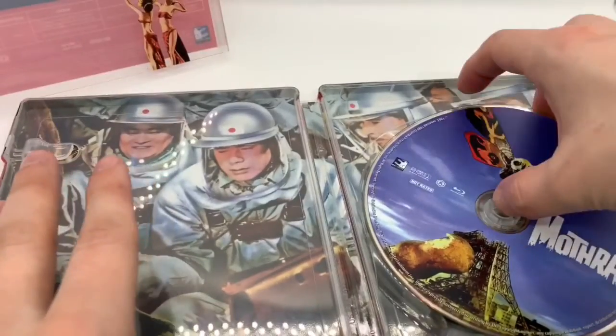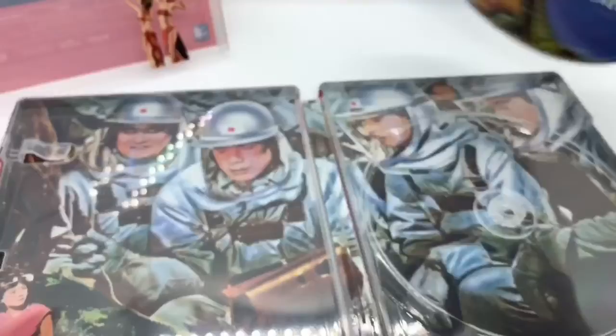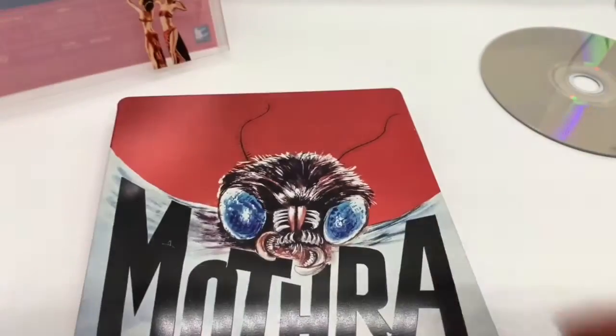Let's go ahead and open it up. Alright, we got some artwork on the disc. Very cool. Right there, Blu-ray. And the inside — full picture right there. We got the twins on the bottom there. Steelbook logo. Not bad at all.